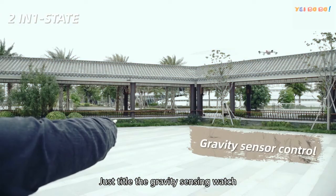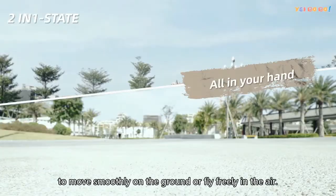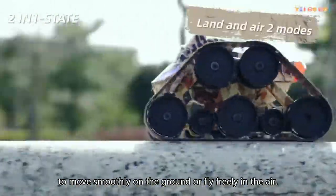Just a tilt of the gravity sensing watch, and we can easily control the detector or explorer to move smoothly on the ground or fly freely in the air.